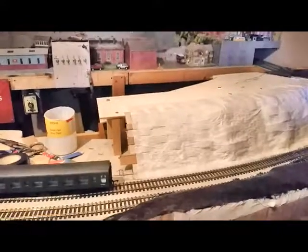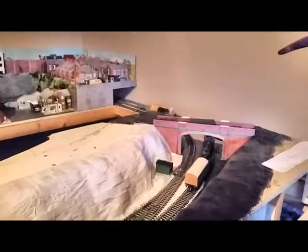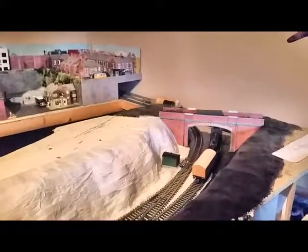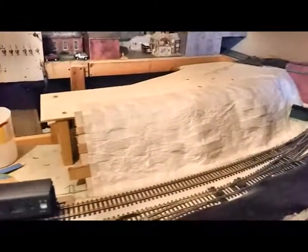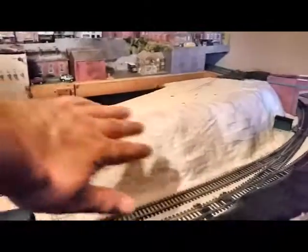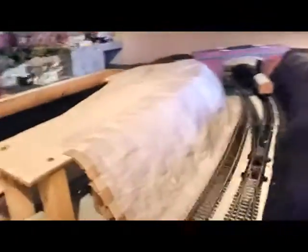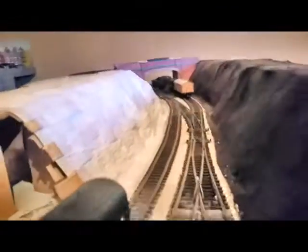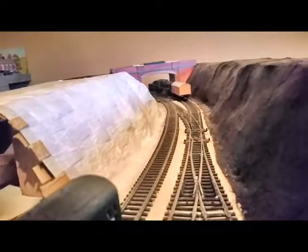The first three layers of kitchen roll and watered-down PVA glue are on. I'm going to leave this overnight to dry, possibly a bit longer, then do a layer of neat PVA glue over the top, leave that to dry, and then do another three layers of kitchen roll. After quite a few more layers, you'll lose where you can see the card strips — that'll gradually go. This is a view down the cutting now with the cutting side on, and I'm quite happy with it so far.